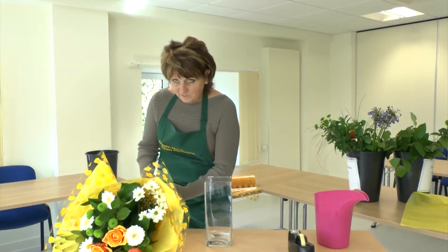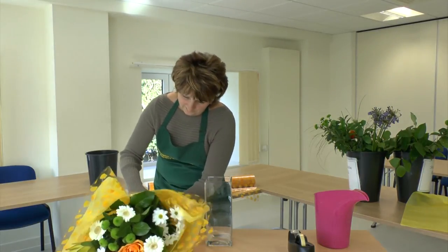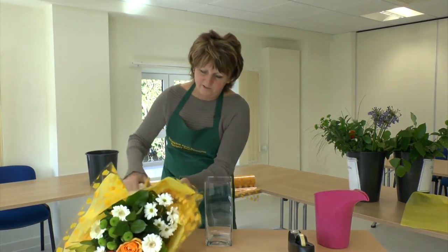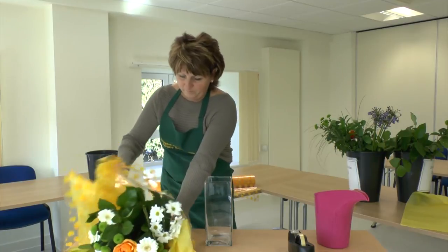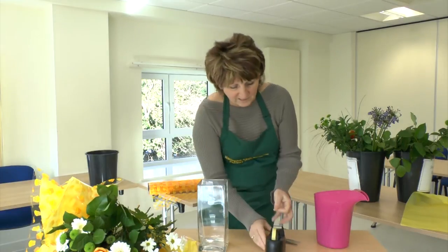So we're going to undo this well-wrapped bouquet. And all we need is a nice vase and some cello tape.